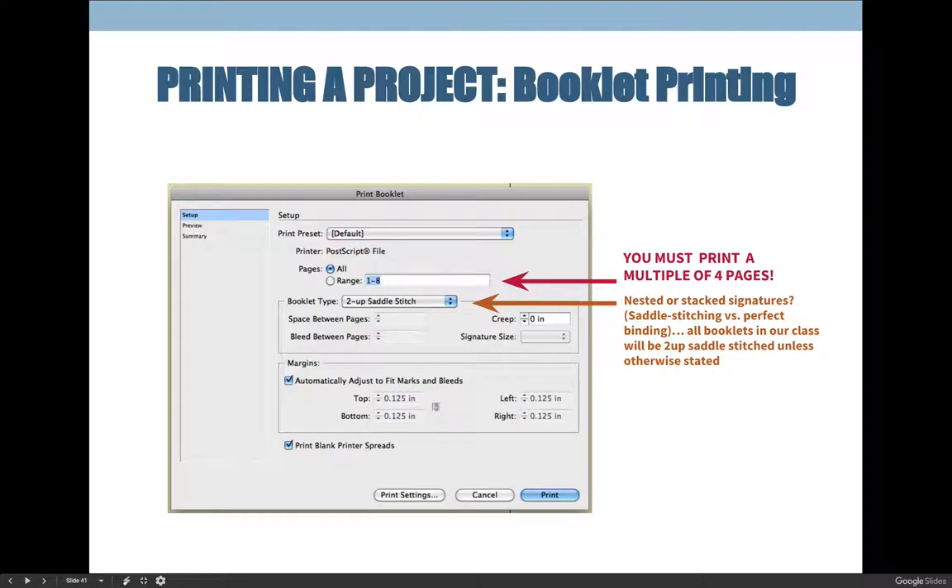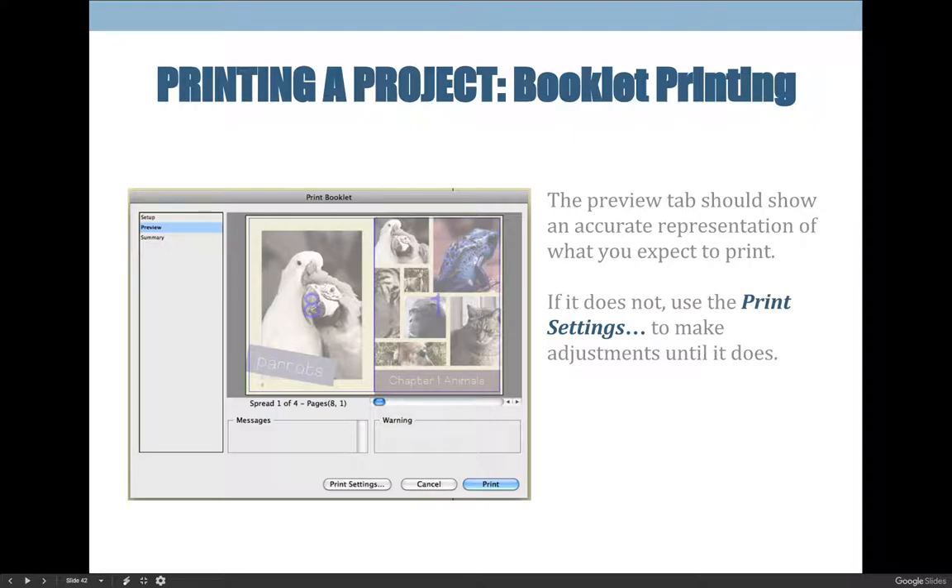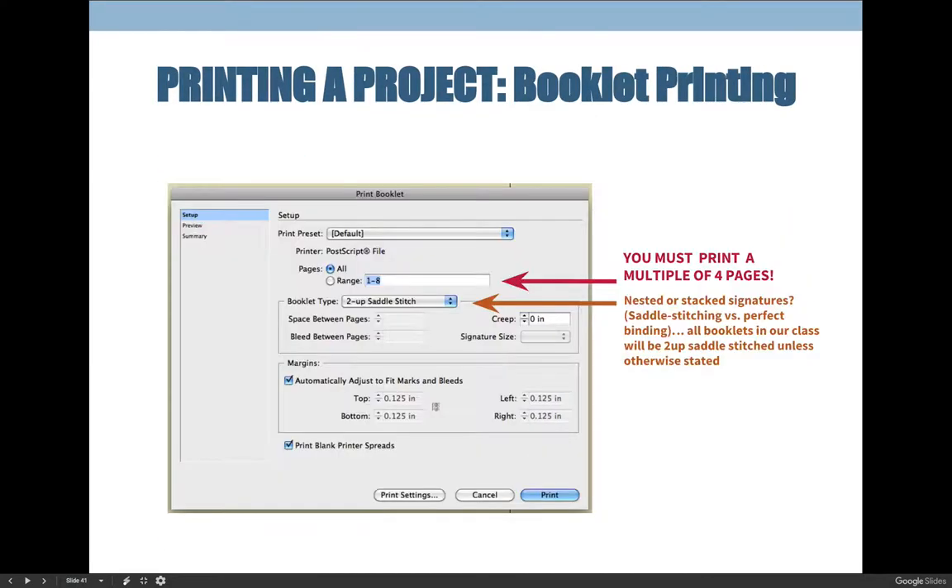Under the Preview tab, make sure you don't see red. Right now I look at the preview and I don't have red, so I'm good to go. Then go to the Print Settings dialog box by clicking the Print Settings button — it will open that same dialog box and allow you to choose settings for your project.